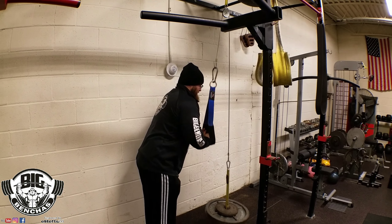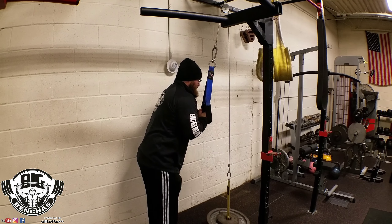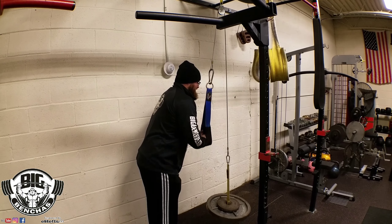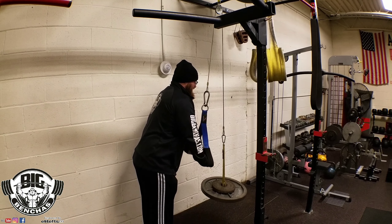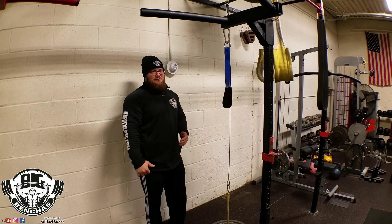Just like in a close grip bench, we want to get that press going away or straight up instead of back, so we can use our leverages. I'm really hitting the triceps hard with this — pushing away and spreading.